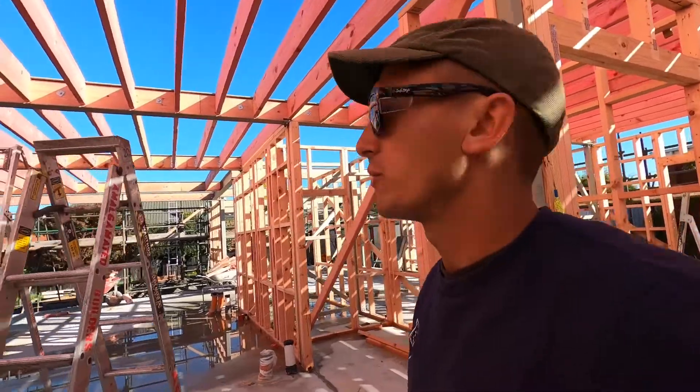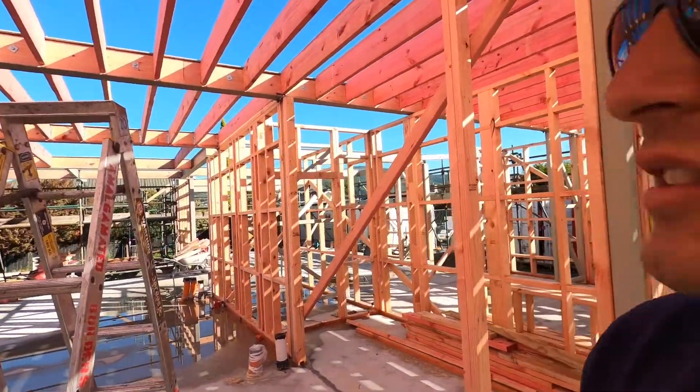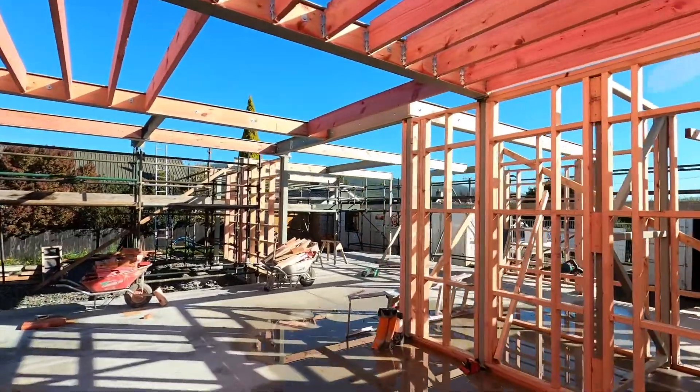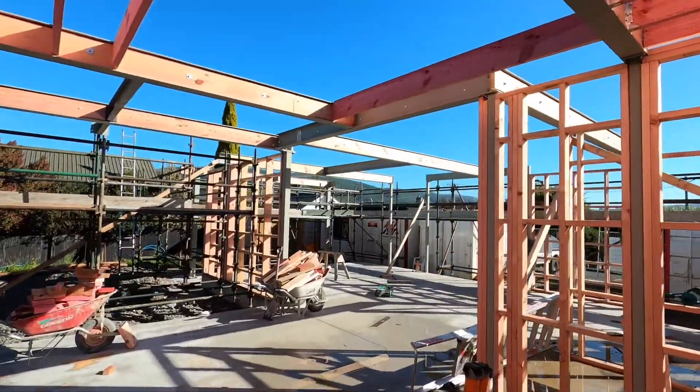We're almost finished putting up the floor joists. We're down in the living areas and we've still got a little bit to do out here, but it's going up pretty quick so it shouldn't take too long.